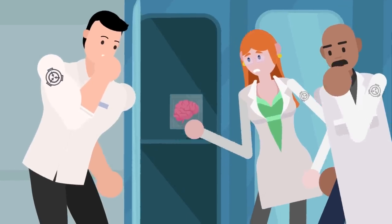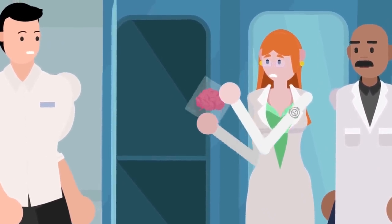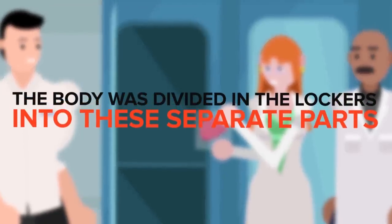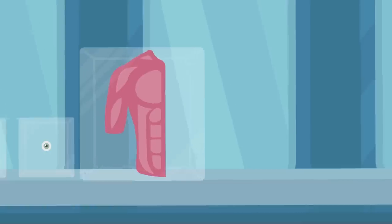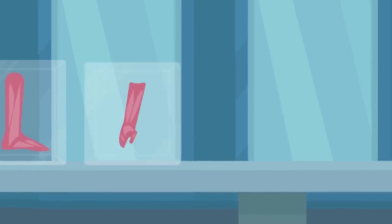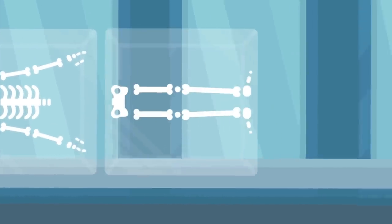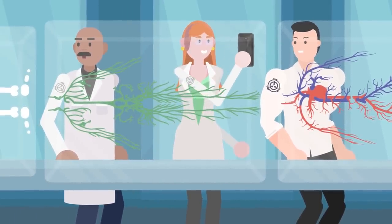Inside each locker, the research team found a different portion of the test subject's body in a block of some unidentified clear substance. The body was divided into these separate parts: the brain; lungs and diaphragm; heart; digestive system; reproductive organs; left eye; right eye; upper left torso and arm; upper right torso and arm; lower left torso and upper leg; lower right torso and upper leg; lower left leg and foot; lower right leg and foot; lower left arm and hand; lower right arm and hand; neck and head; upper skeletal system; lower skeletal system; lymphatic and circulatory system; and skin. A miracle of the human body — boundless in its fascinating complexities.